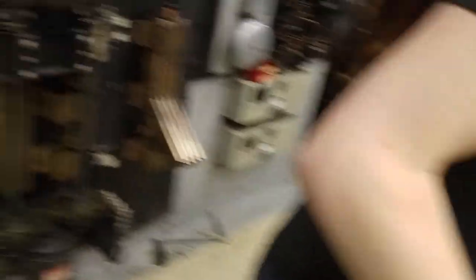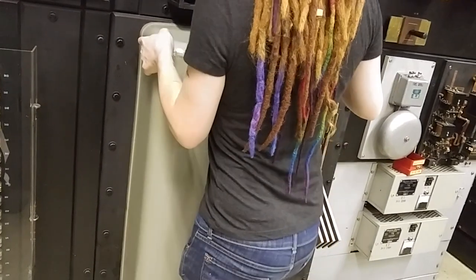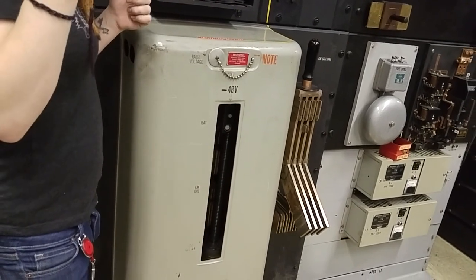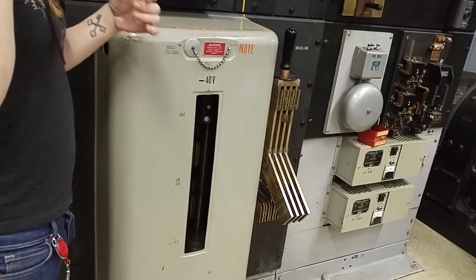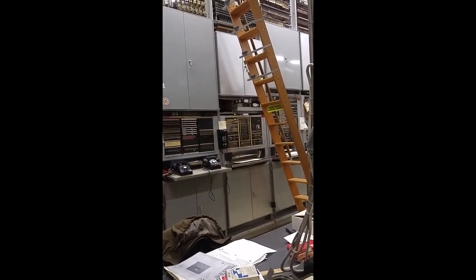Once you spend enough time working in a central office or in this museum, you get a sense for what all the sounds mean — a sixth sense for when something isn't right. We've all had it: we hear something in the distance that doesn't sound quite right and we'll go over and figure it out. That's something Les and Bob talked about too.